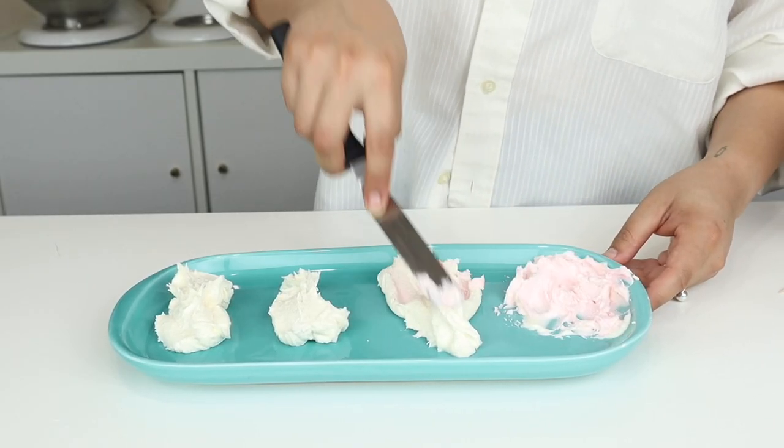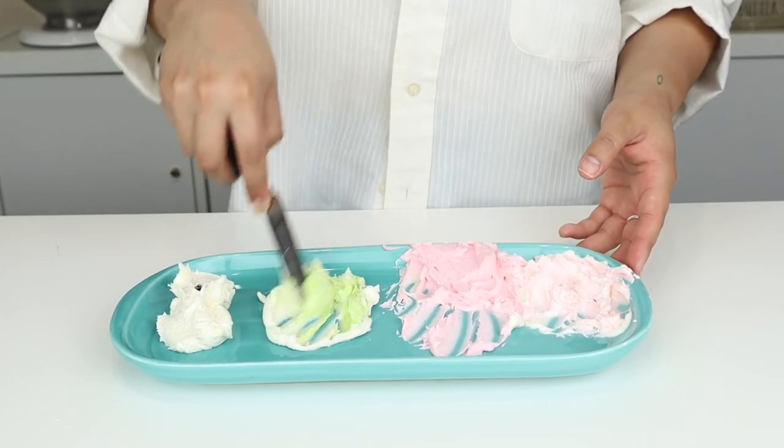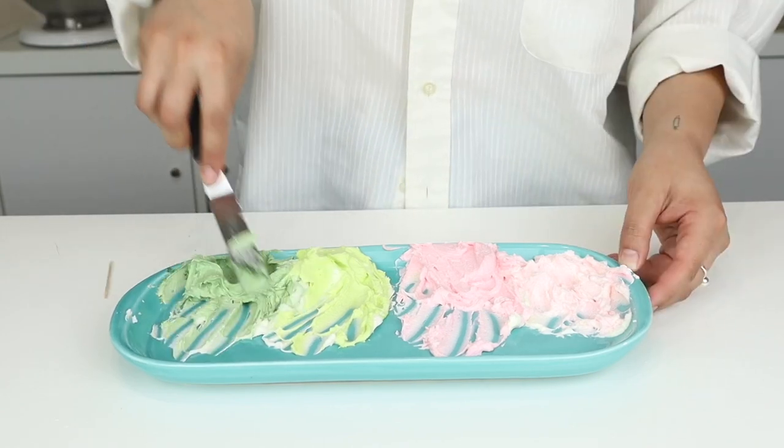For this cake, we're using four colors — two shades of pink and two shades of green, one darker, one lighter. And I'm also adding some white buttercream onto our palette just so we can mix this in as we go.